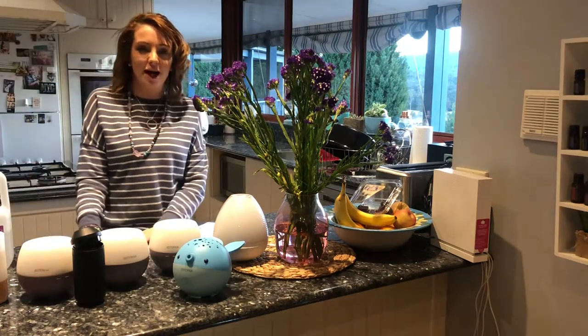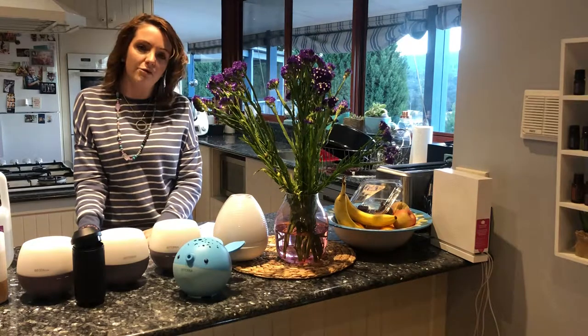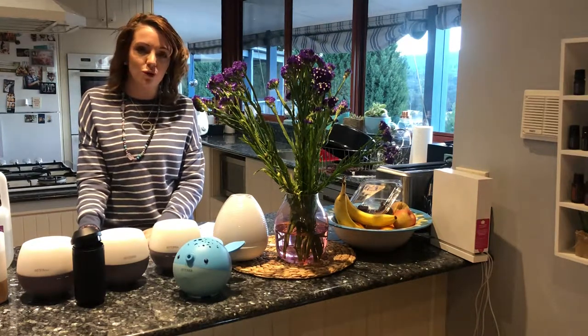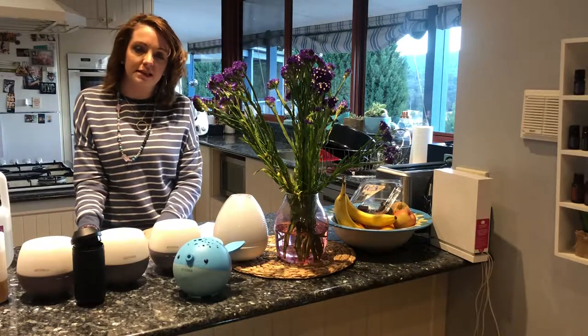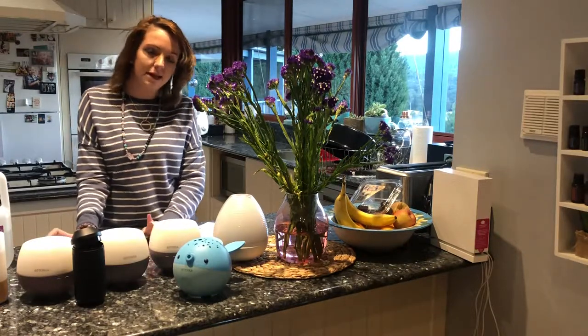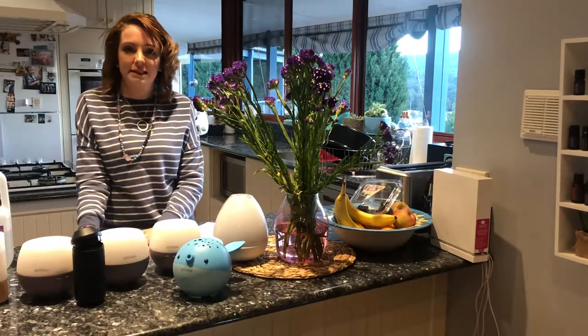Hi guys, how are you? Liz here. I just wanted to check in and give you a reminder to give your diffusers a clean. I like to give my diffusers a clean at least once a month, and being that it's the first of the month today, I thought it was a good time for us to start a bit of a habit.